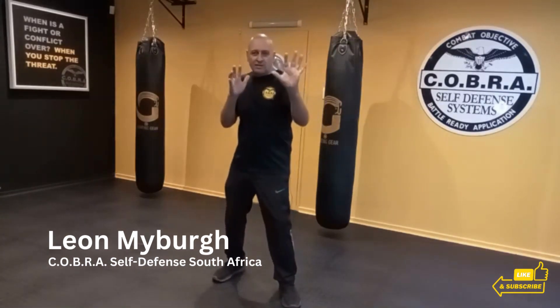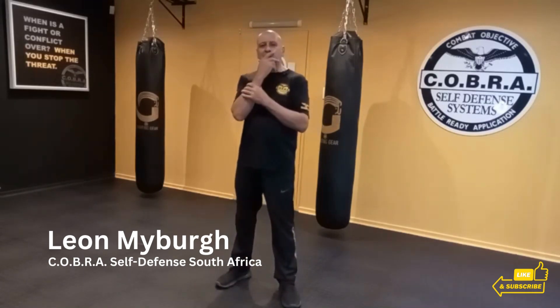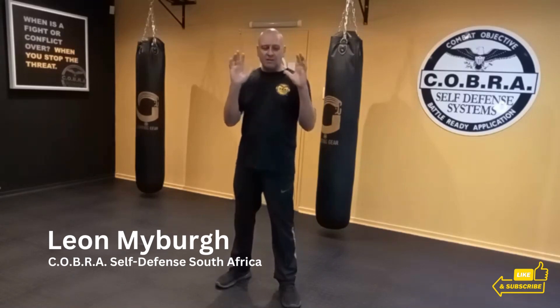Now you don't have to go into your combative stance immediately. Rather pretend that you're talking with your hands or hold your hands in front of your face. As long as your hands are high, you're in a position to strike.